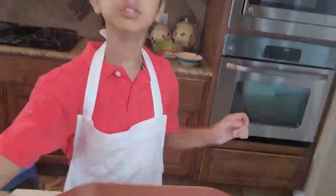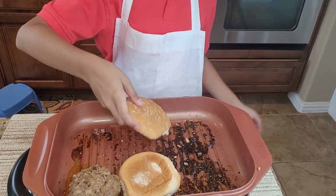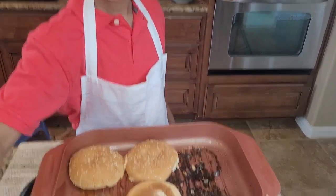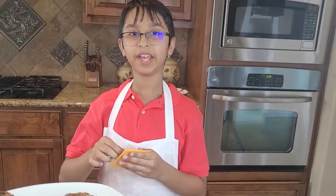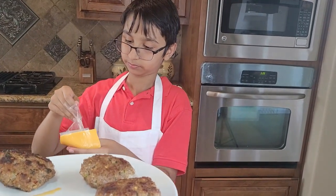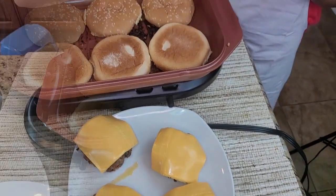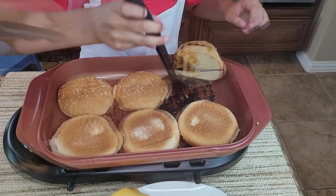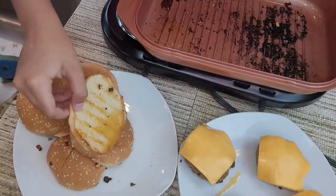I will toast the buns in the pan. The patties are still warm so we're going to add cheese on top. Now I'm going to show you the grid lines — how beautiful they look.